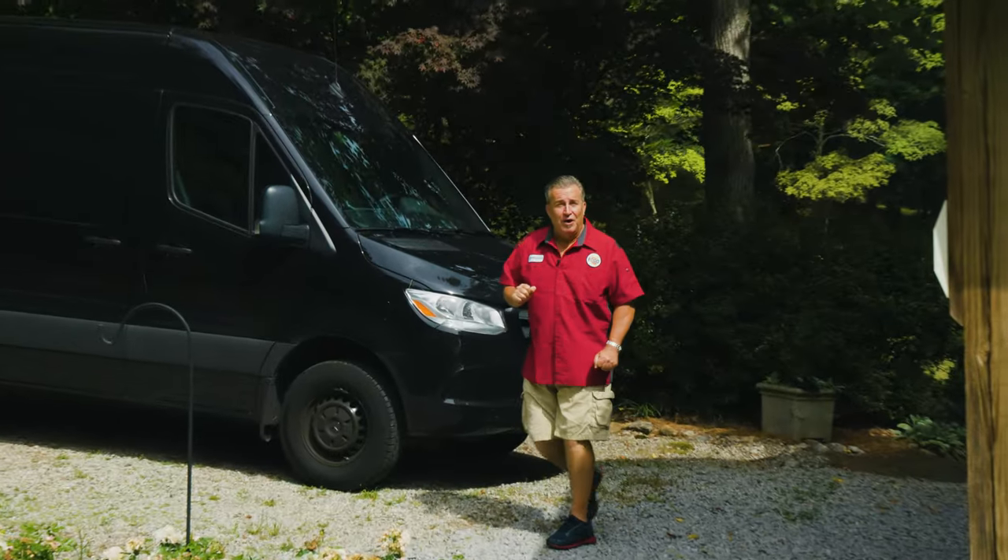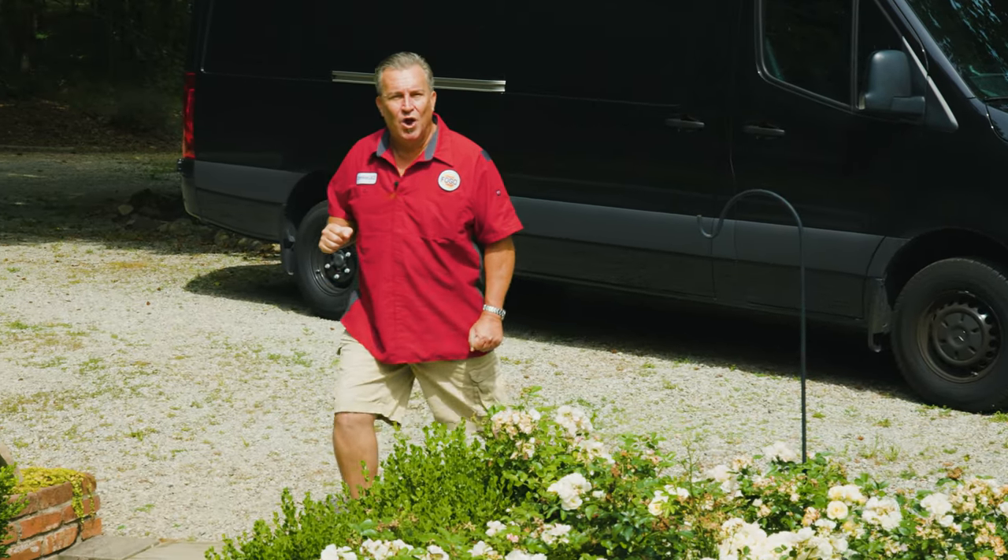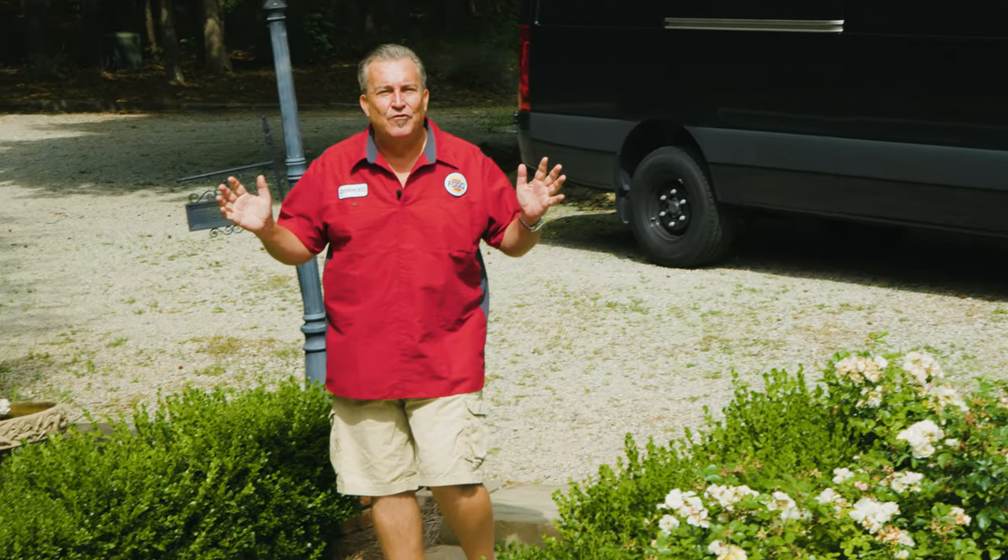We ended our cold smoke video with Tina Cannon telling us to come to Georgia to film some videos with her. So guess what? We are here in the sticks of Georgia ready to film with Tina Cannon. Let's go wake her up.